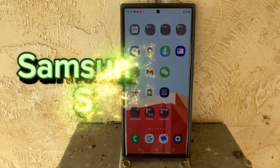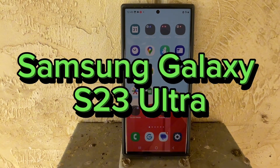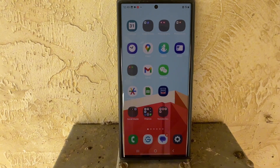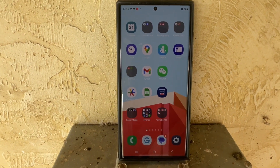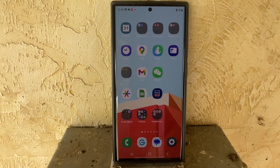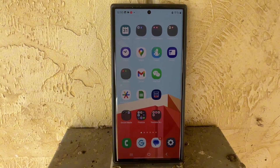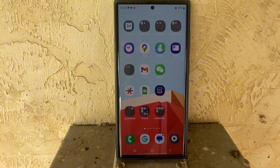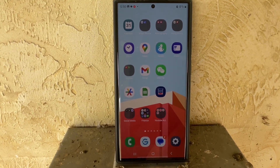Today I'm going to be reviewing the Samsung S23 Ultra. This is the top-of-the-line phone they sell from a year ago. You can get these refurbished — premium refurbished — and you can get them new. I don't have the S24 Ultra yet; it is out of course, but that's going to be way more expensive, so this might be the route to go.